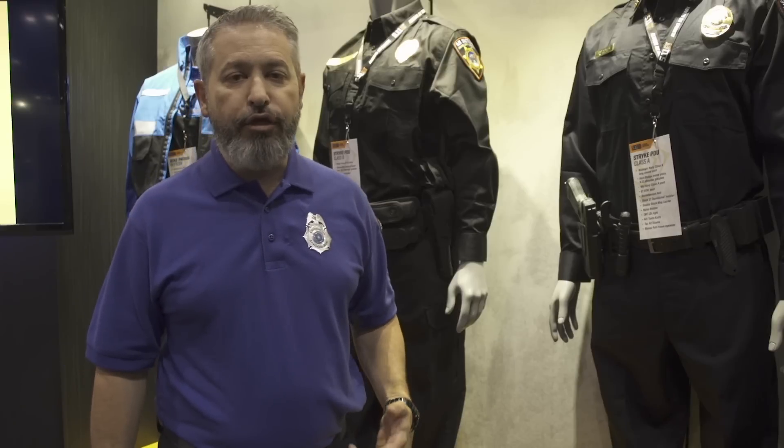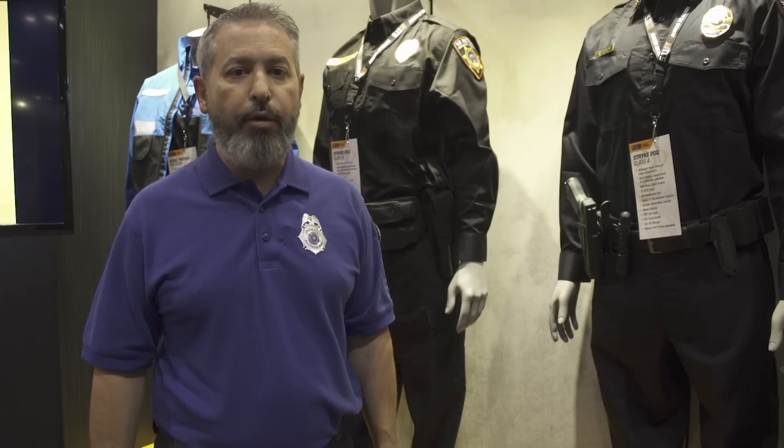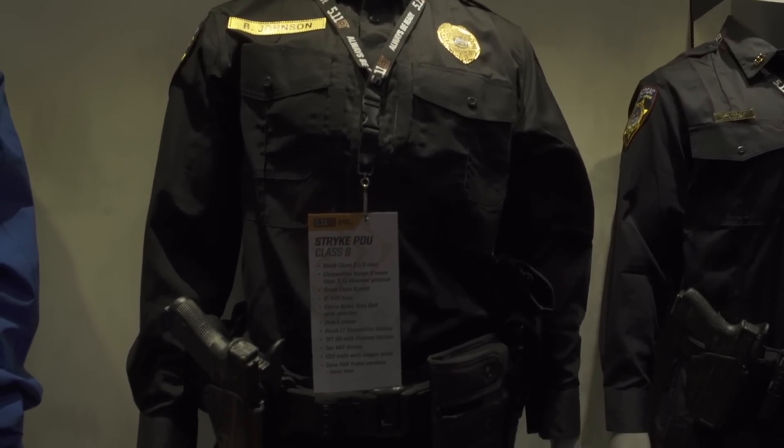It's an upgrade from embroidery, an update from a screen print or heat transfer or anything they've got out today. The great thing about the product is once it's put on the garment — whatever 5.11 garment they choose — it won't ever come off. You can wash it, dry it, dry clean it. You can put it on products from our polo shirts to our new Strike PDU and Strike TDU, which is the next level uniform launching for spring 2015.